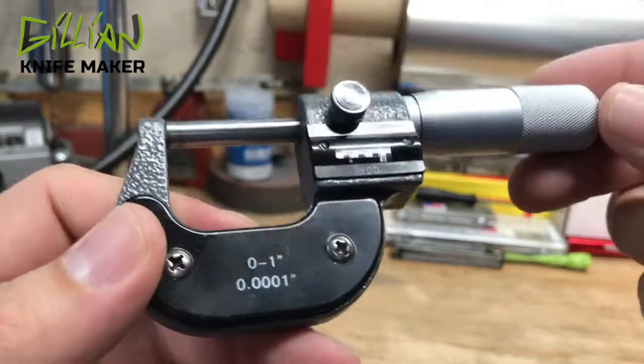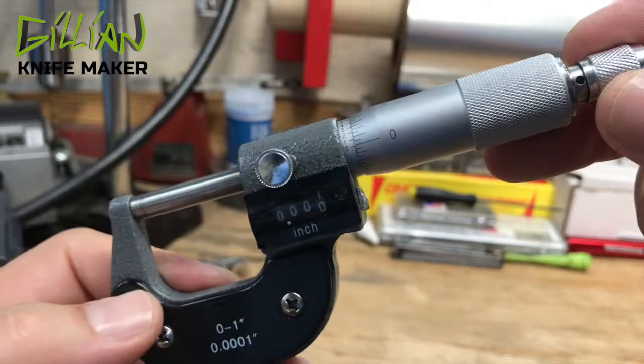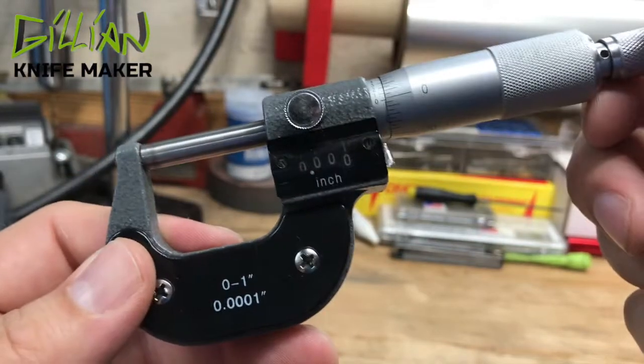This tools for knife making video is on the micrometer — how to use it, how to read it. That's what we're going to cover in this video.